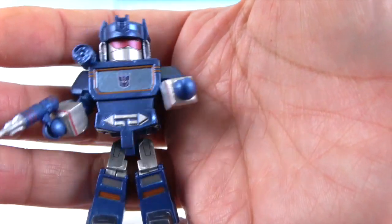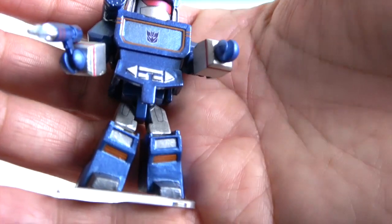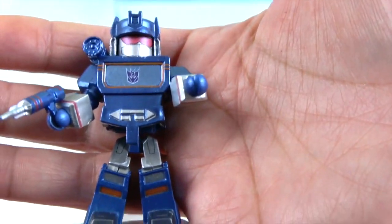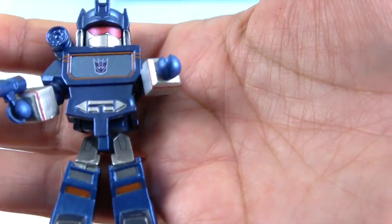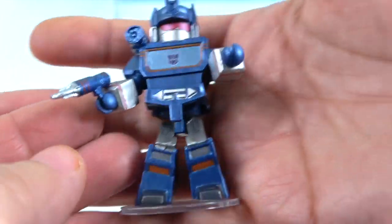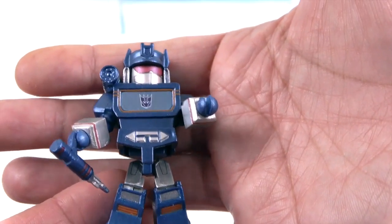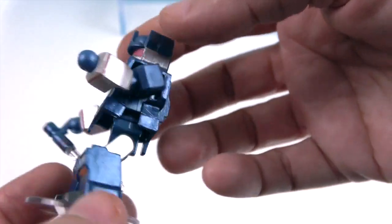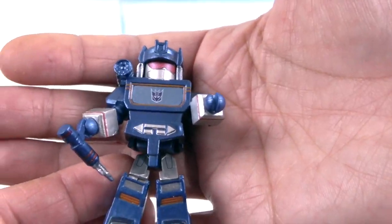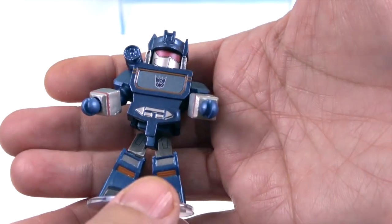Here's Soundwave, who has the Decepticon logo and a really cool metallic blue color — it's a slightly deeper shade than Optimus Prime's blue and the red is a bit more burgundy. He also comes with a blaster. Soundwave has transformed into different things depending on the generation: a cassette player, a jet, a tank, and even an MP3 player. Whichever generation you prefer, he looks awesome.